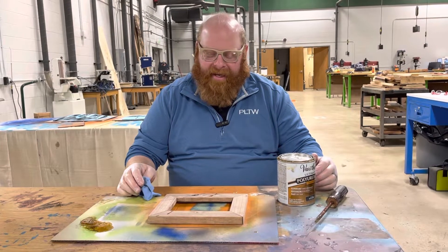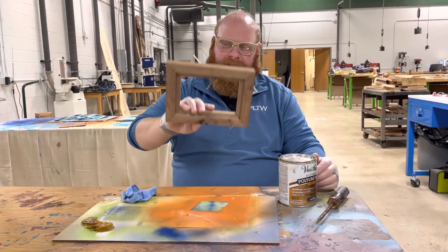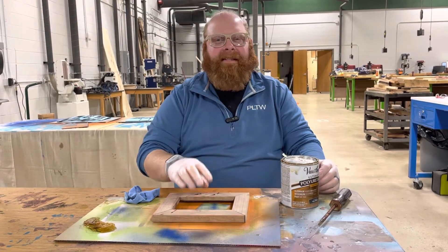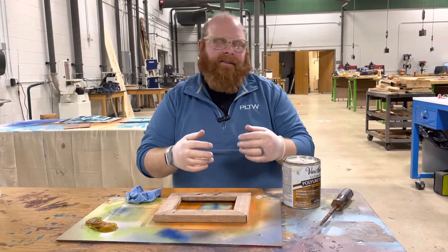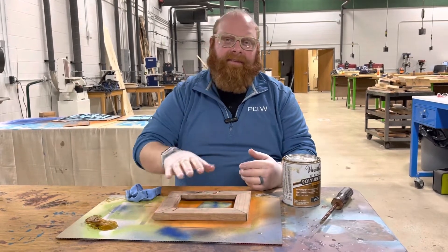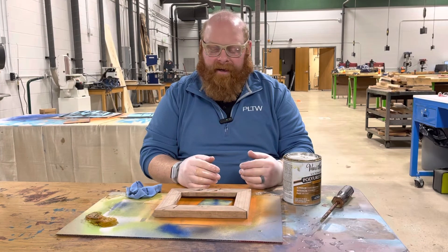We're going to do the staining today on our picture frame. Here's our picture frame ready to be stained before we put all the finishing pieces on it — the button hooks, the sawtooth, all that stuff. This has got to be finished before we even laser, so we want to get our staining done first.